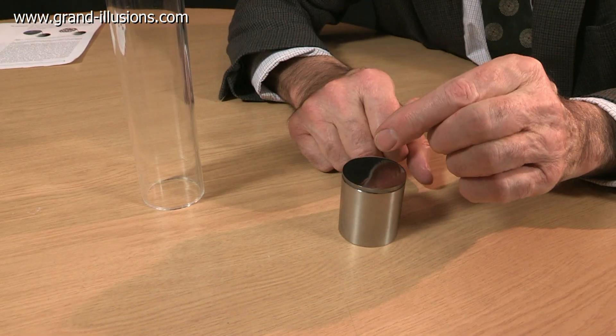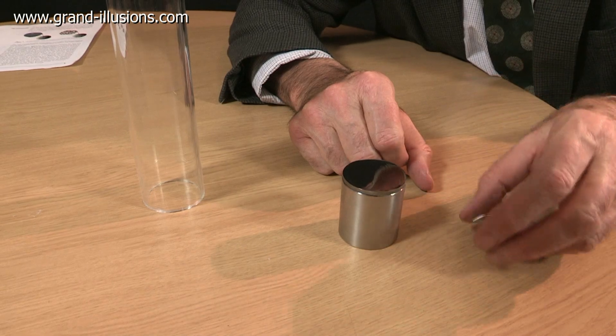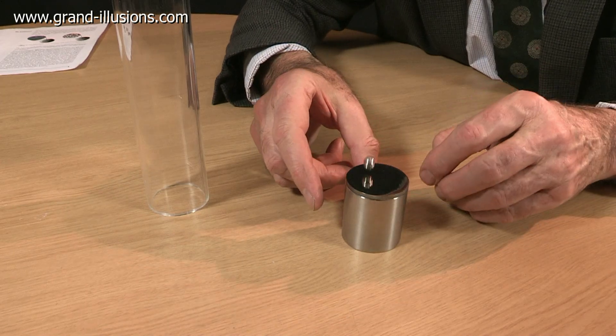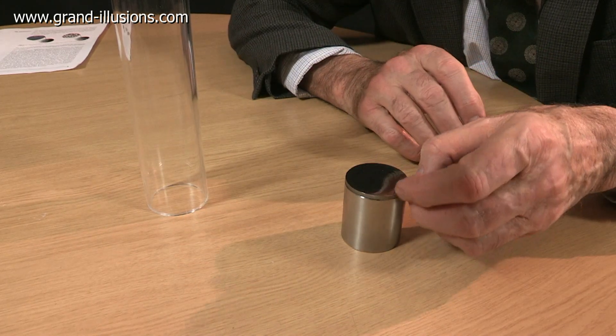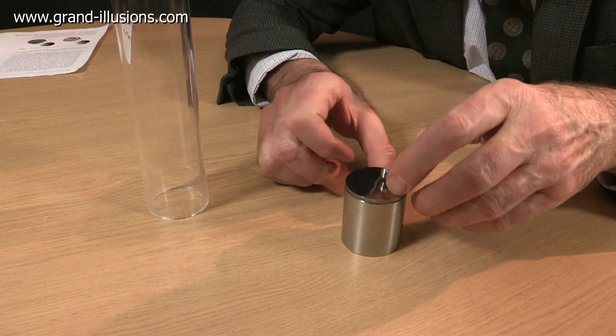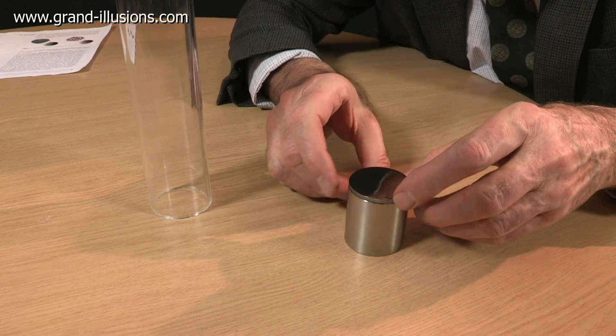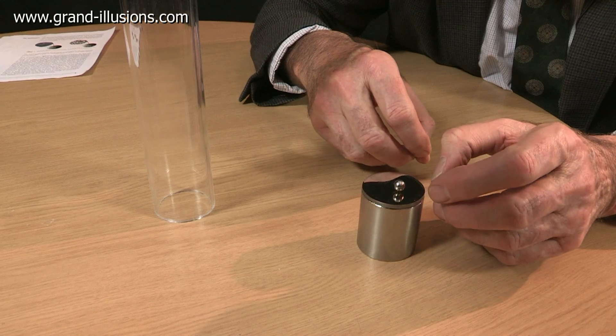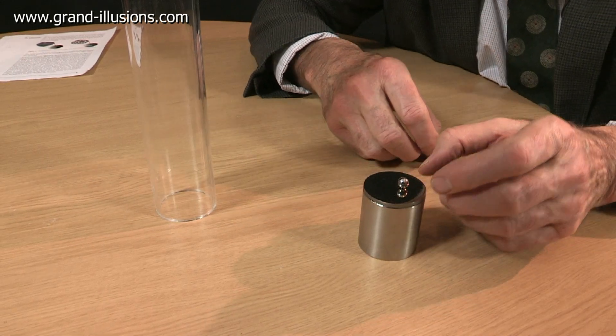When you put the ball bearing on it, it bounces and bounces and bounces and bounces and bounces. I'll keep it in the middle if I can. It almost, at the end, hisses at you. Wow!